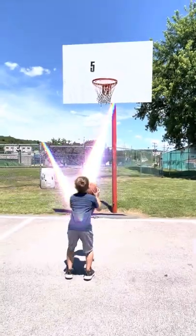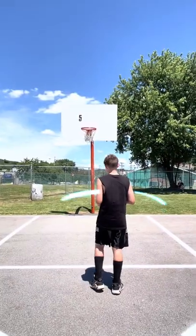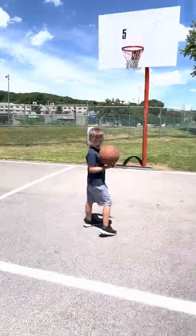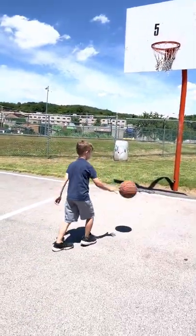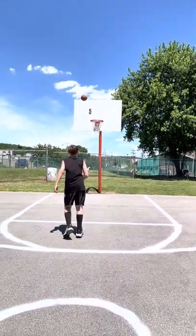Buckets. Three throw. Just an average three pointer. Shooting a one-handed three pointer — please, it's not a good sign. It's great.